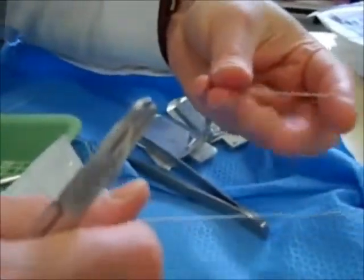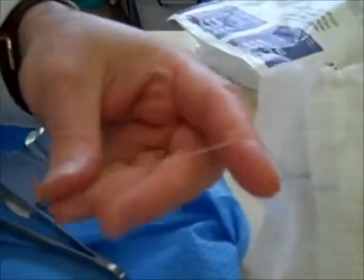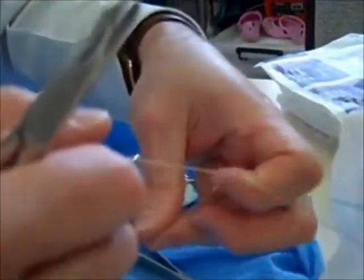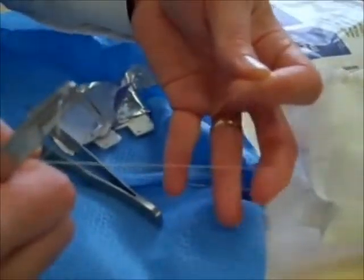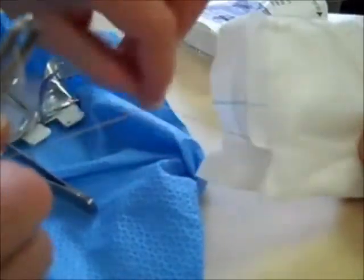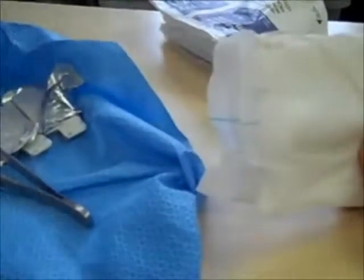I'll just show you the hand ties again. Once again, start off by looping the short length over your index finger, holding the end of the thread between your thumb and ring finger. Then use your middle finger to do the loop, pulling in the opposite direction. Then one more throw. These ones are interrupted — I'll just do two, though I usually need to do more.